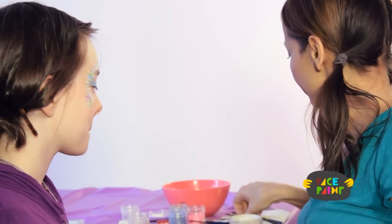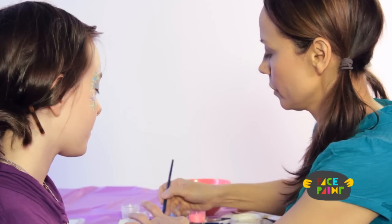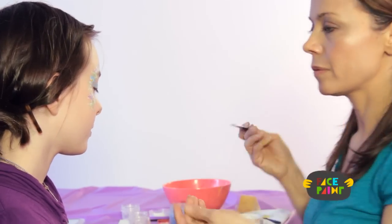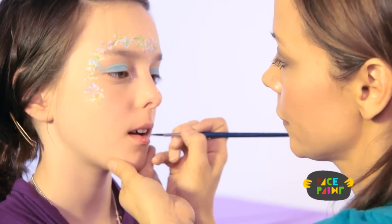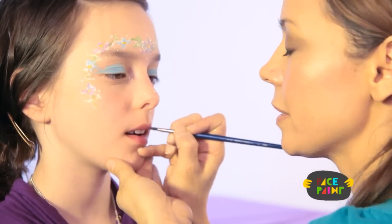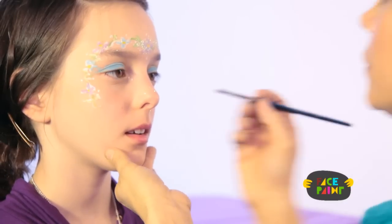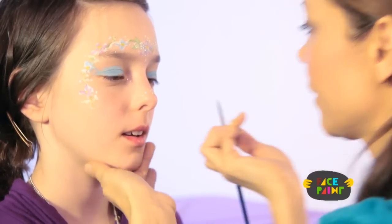We're also going to give her a little bit of lip color. I'm going to put a little bit of red on her lips, just very lightly — it finishes off the fairy look. You don't have to put lip color on, but if you want to, it looks really pretty. And there you go — there's your fairy face.